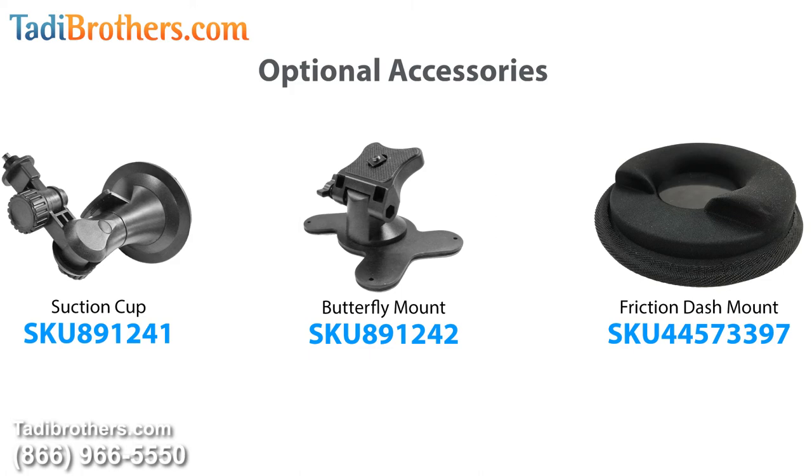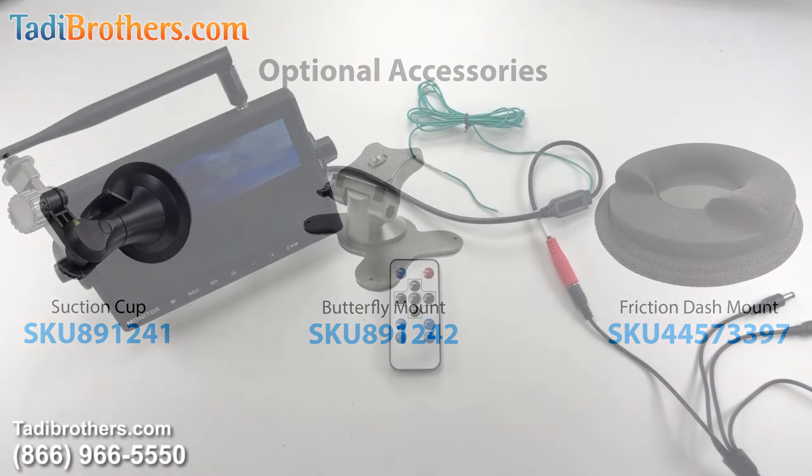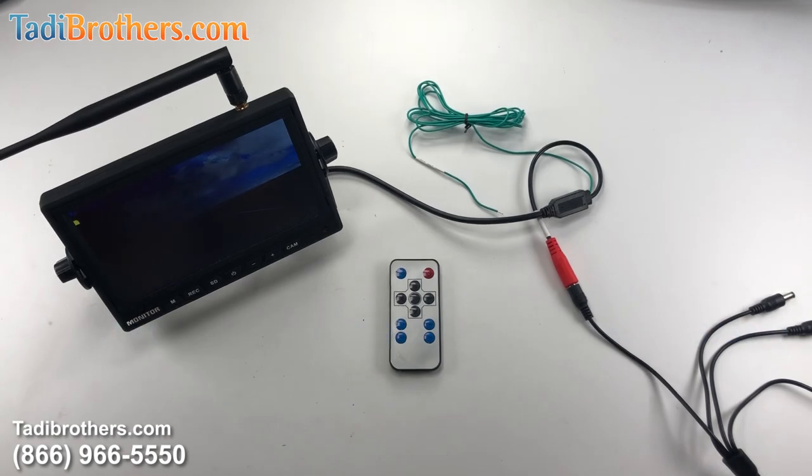If you need any more tech support or if you have any more questions, don't hesitate to call us at 866-966-5550. From all of us here at Taddy Brothers, thanks for watching and have a great day. Ciao!